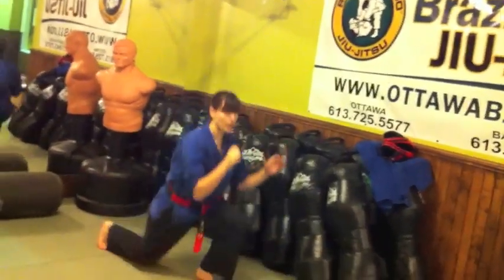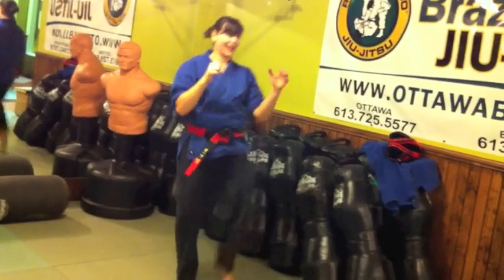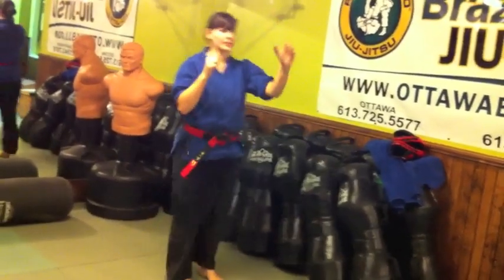Now for those martial arts, what you want to do is jump into it. Try to do it nonstop, 2, and breathe out, 3. Now by the 12th, it feels like you can't get up anymore.